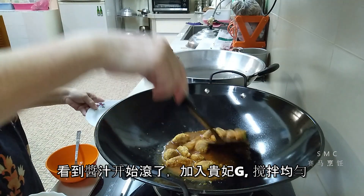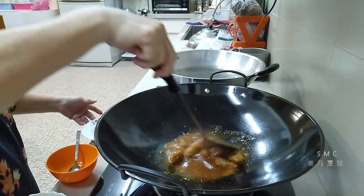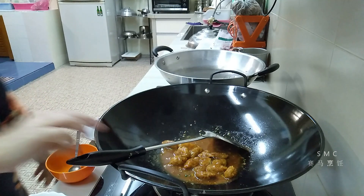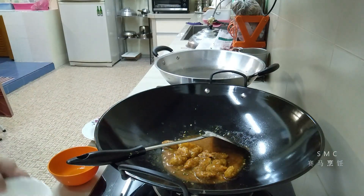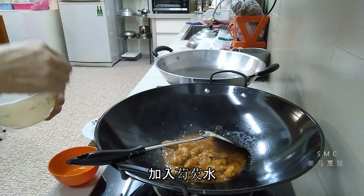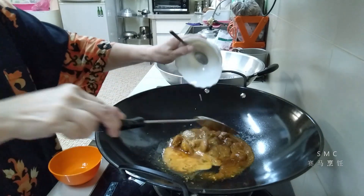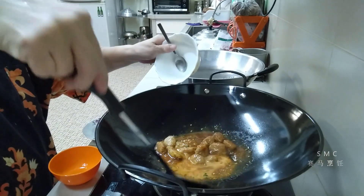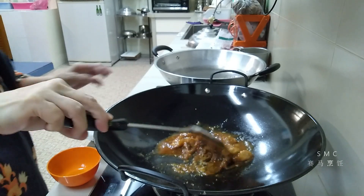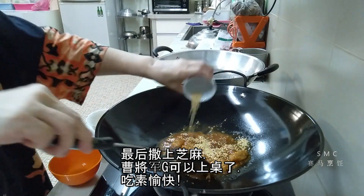让酱汁煮滚，滚了可以加贵妃鸡了，均匀地搅拌，让贵妃鸡都能沾到酱汁。这是勾芡水，一茶匙的玉米粉加一汤匙的水搅匀，慢慢加入，未必要用完。最后撒上芝麻，这道酸甜辣炒姜筋鸡就做好了，希望大家来吃素！